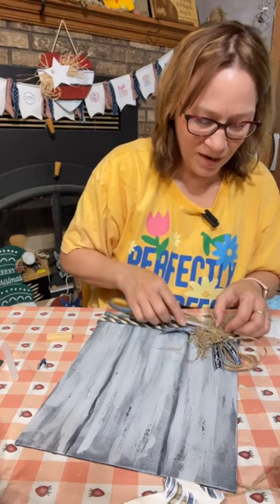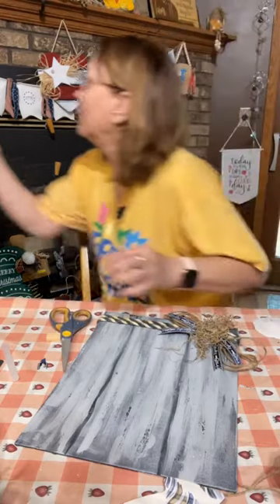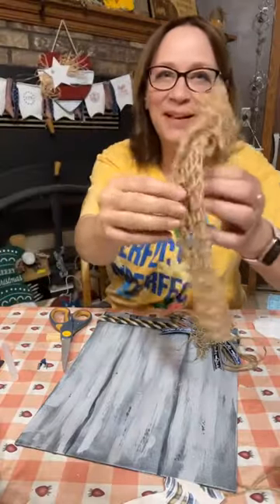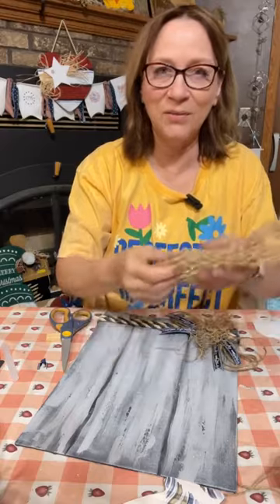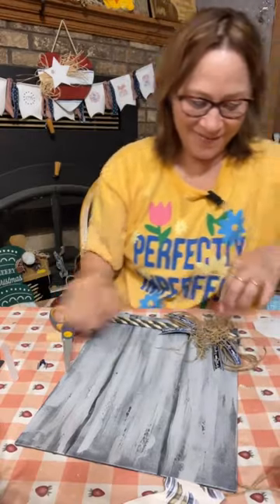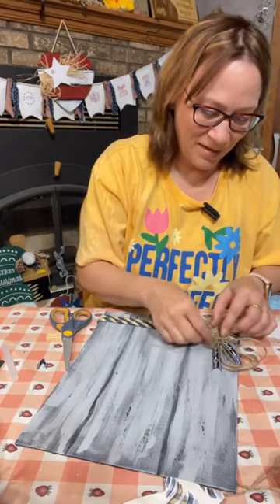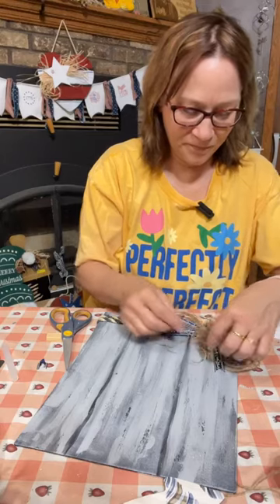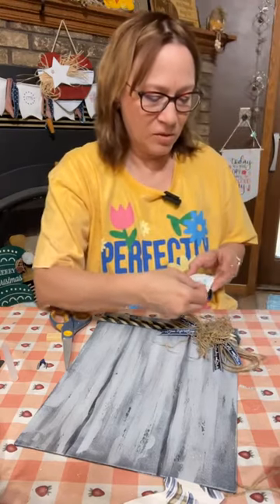If you have some netting that would work really good with it. Oh, you know what? I don't know where I got this from — that would be so cute on here. Where would that go? All right, so let's put this together too.